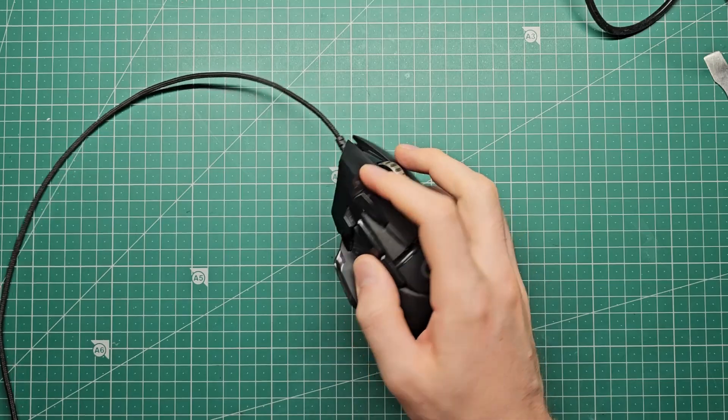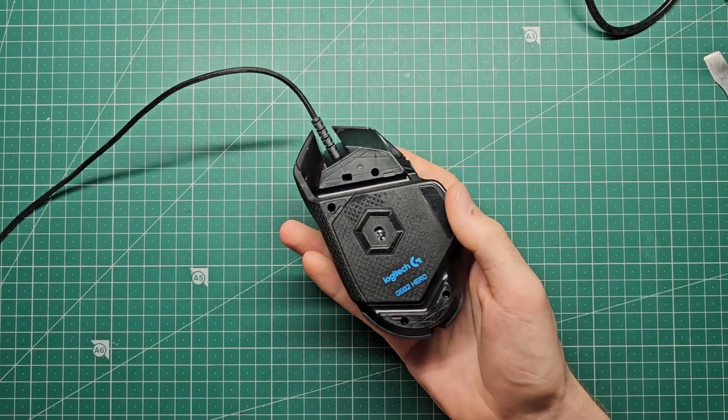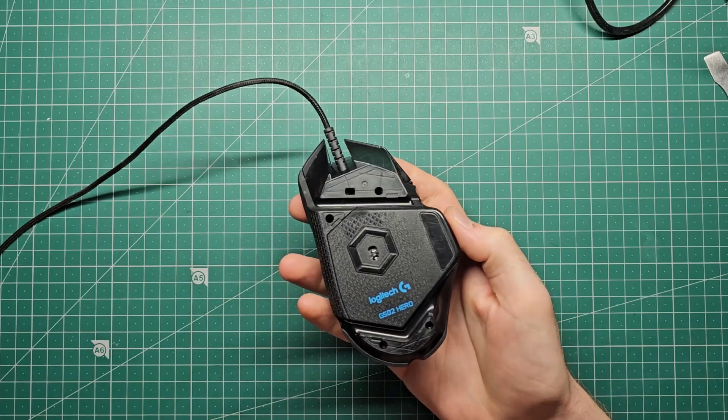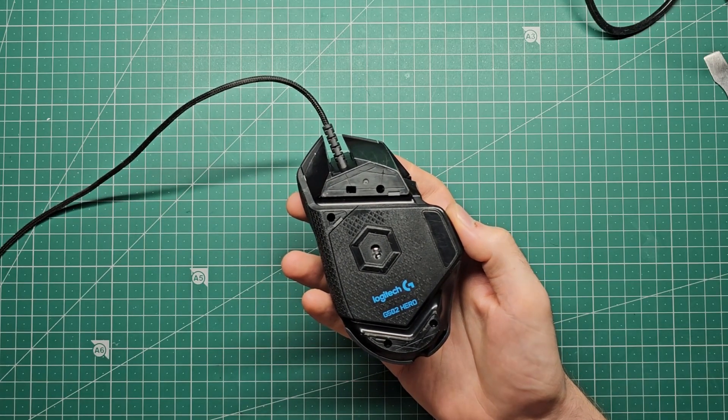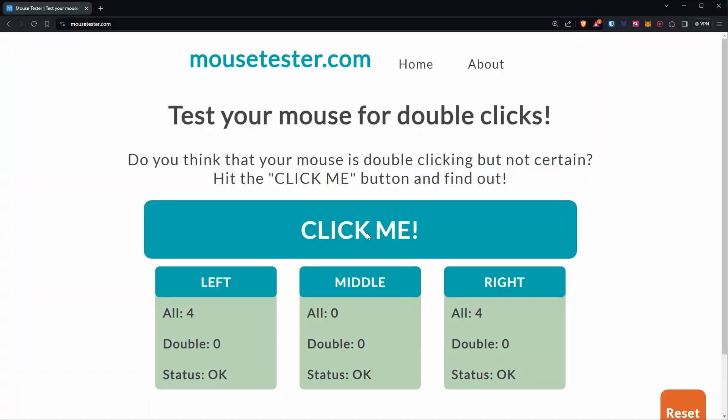And that's the switch replacement on the Logitech G502 Hero. The new switches feel pretty good. The feet came off in pieces and I'll probably have to order some more parts for that, but it still works in the meantime. As we can see, the double clicking has been completely resolved. If you like this sort of video and want to see more cool stuff like electronics projects and fun tips and tricks, hit the like button and consider subscribing. Cheers.